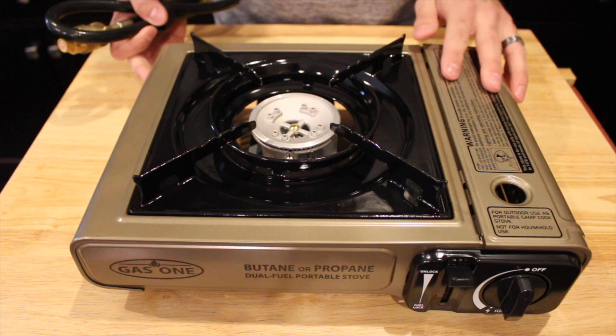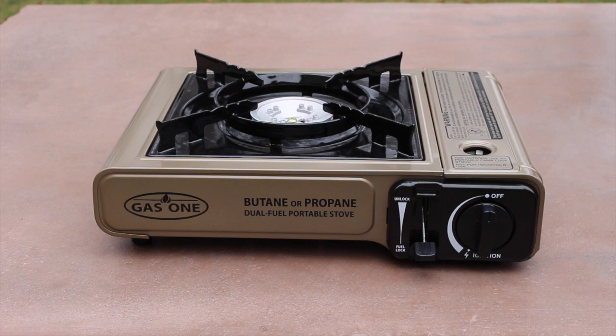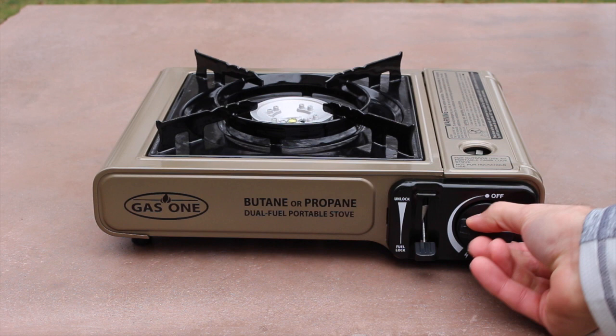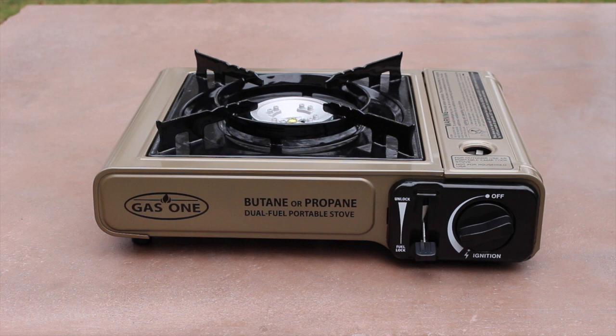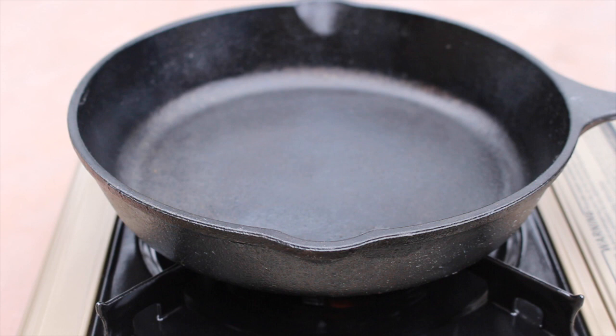We'll be using a 9 inch cast iron pan and we're going to go ahead and get this outside as it is intended for outdoor use only. And we'll be cooking a New York strip steak. Alright, so turning our stove on is very simple. Once you've loaded your butane or propane bottle in, you'll simply turn the knob all the way down to the bottom. It's got a built-in igniter so it's automatically going to kick on for us. Now we're going to leave it on high here. We're going to put our cast iron skillet on and we're going to let that preheat and try to get a nice sear on our strip steak. So we'll be back in just a few minutes.